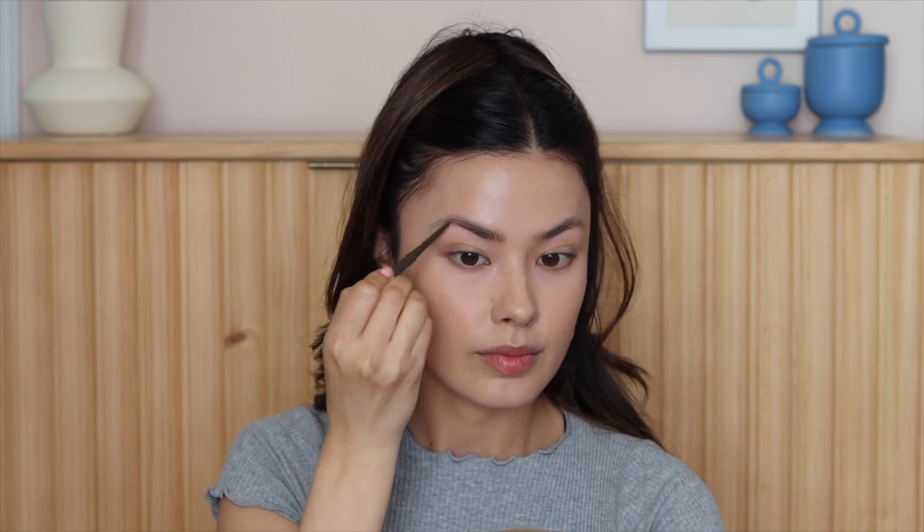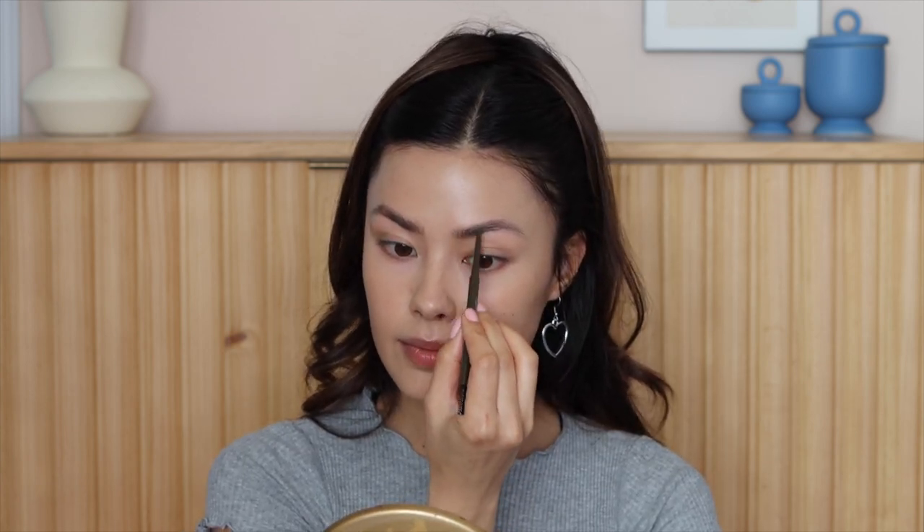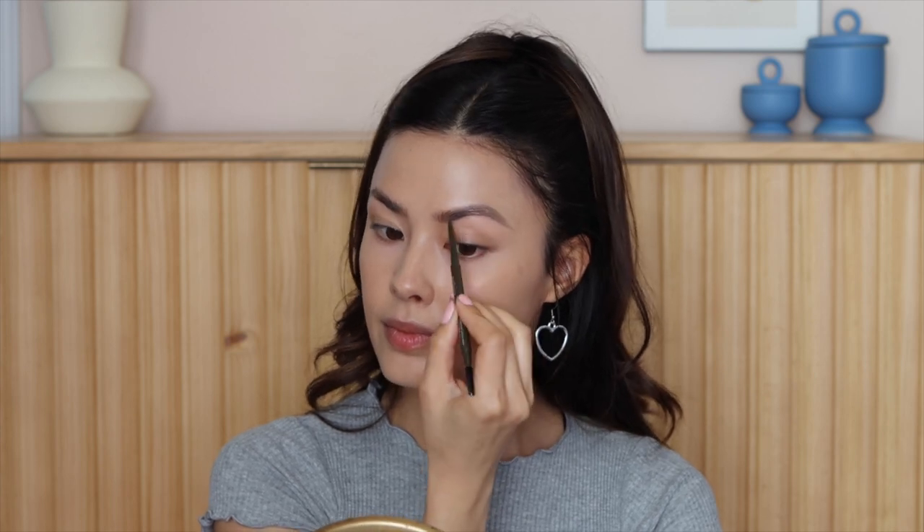Next I'm using this brow pencil from Peripera. I'm not doing anything really fancy here, but you can see there's a difference between my two brows. I'm basically just naturally sculpting out my brows following my natural brow line — though this is an opportunity if you wanted to do more of a straight brow, you absolutely could. I just don't think I can pull that off, so I'm sticking with my natural brow arch.